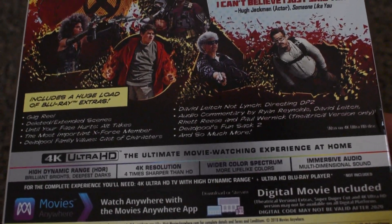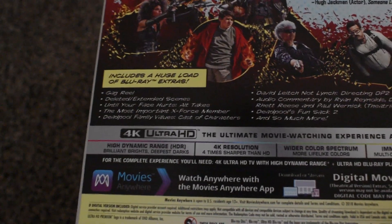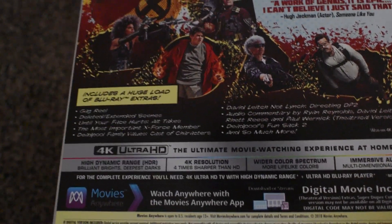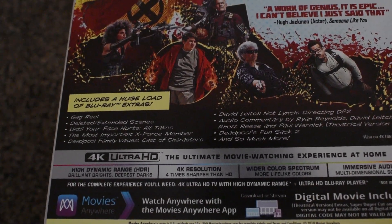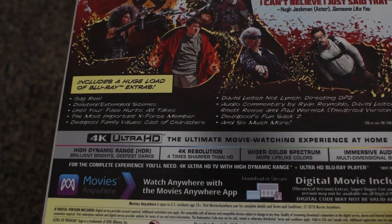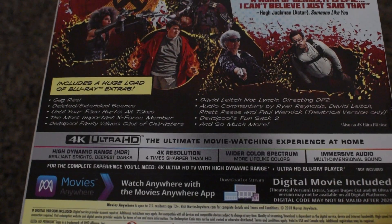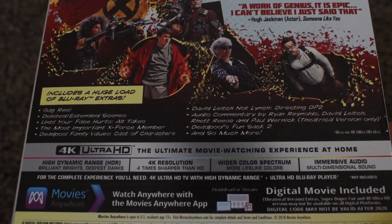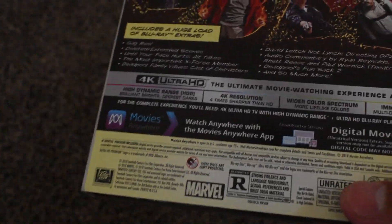I do have a 4K TV in my family room and I'm going to get a 4K Blu-ray player, so I'll be able to use this. I do have an Xbox One S as a 4K Blu-ray player, but I don't have a 4K TV in my living room, so I'm going to get that probably on Black Friday. High dynamic range — HDR — 4K resolution, wider color spectrum, and impressive audio.